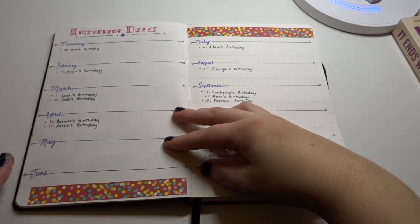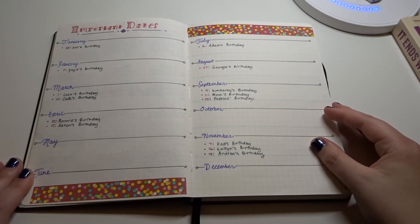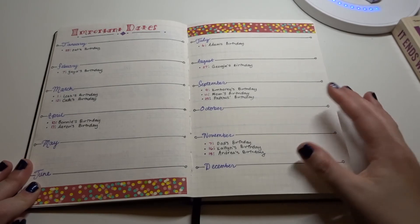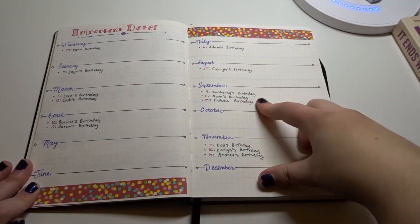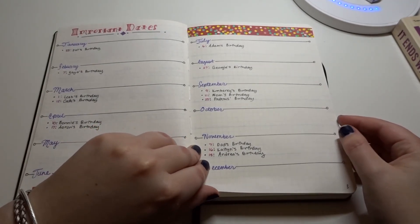Moving on, I have important dates. These are mostly birthdays. For some months there's no birthday listed. This is how I keep track — when I set up each month, I'll look to see whose birthday it is and include that in my monthly calendar, and then add it to my weekly one as well.